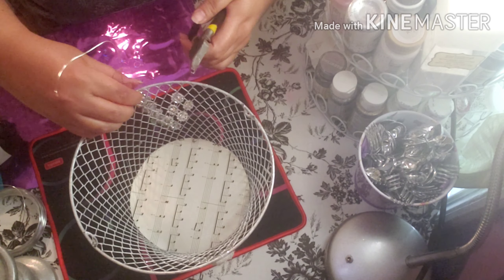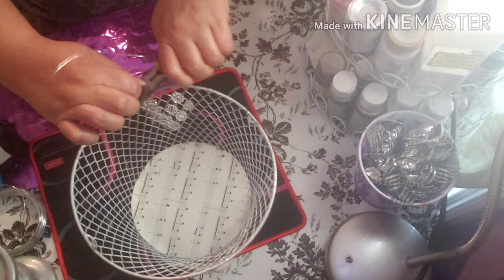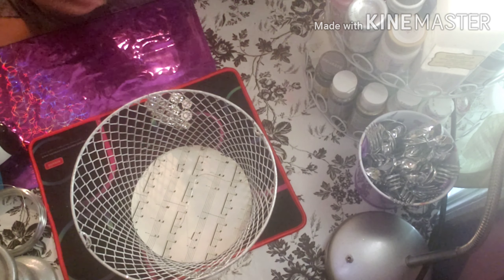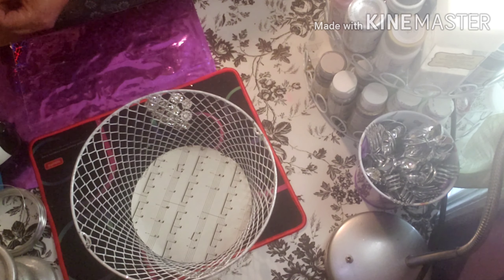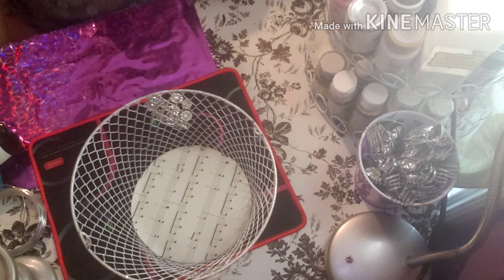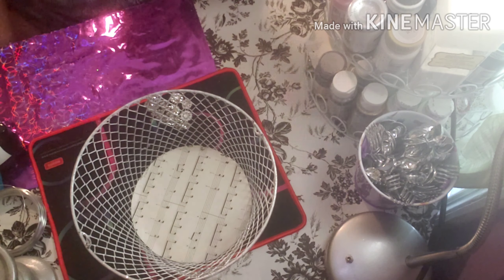I'm going to use this clamp tool from the Dollar Tree — it's cheap but useful. We take this one, put it away so we can use it for something else. Put it down very carefully, not to pinch yourself. Now we're going to do it like the other one — make it look pretty, and put it over here.